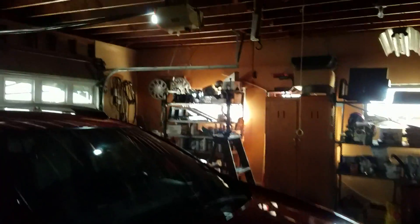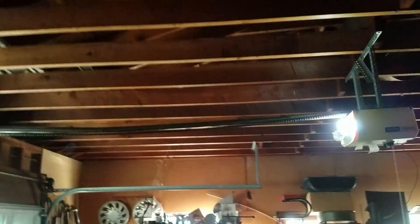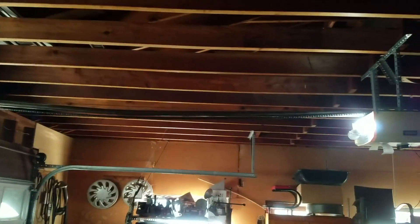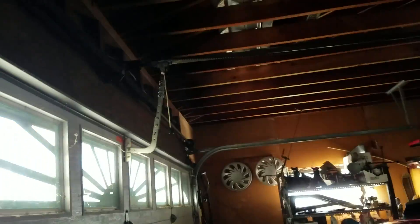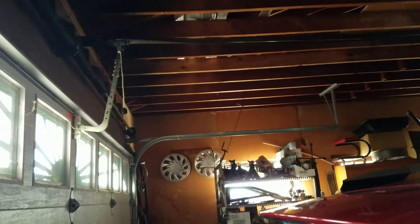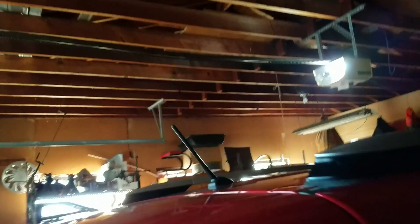It's actually very quiet. Now it got dark so I'm not sure how well you can see, but you can see the rail is bent. Most likely it'll end up getting replaced, or at least I'm going to recommend that it gets replaced, because I don't know how well that's going to hold up.